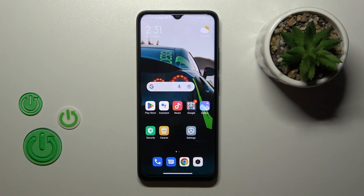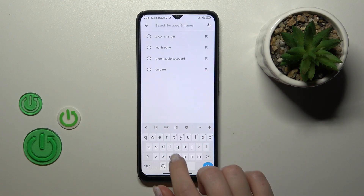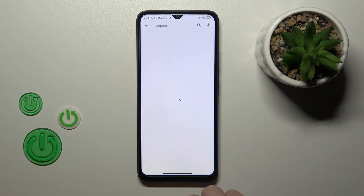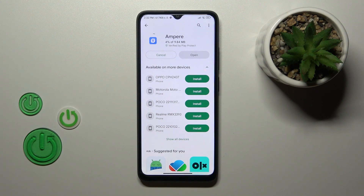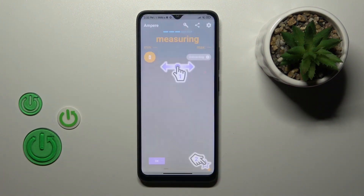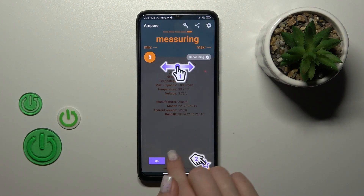First, we should get the Ampere application from the Play Store. Search for 'Ampere' in Google, find the application, tap to install, and wait a couple of seconds. After that, tap to open the app, then click yes, agree, close, and tap on the bottom left corner to OK.